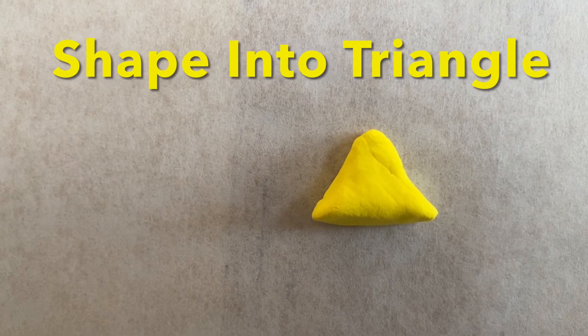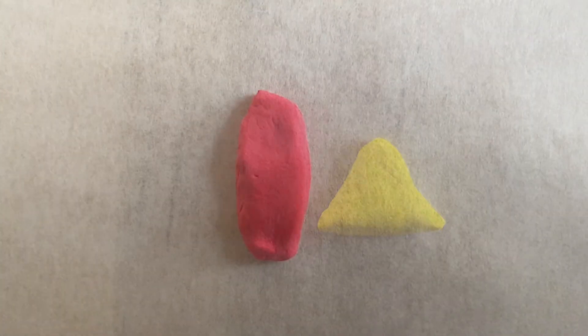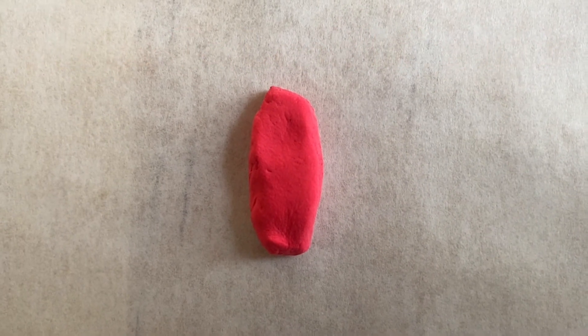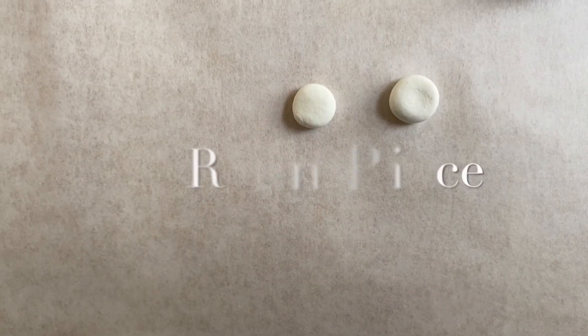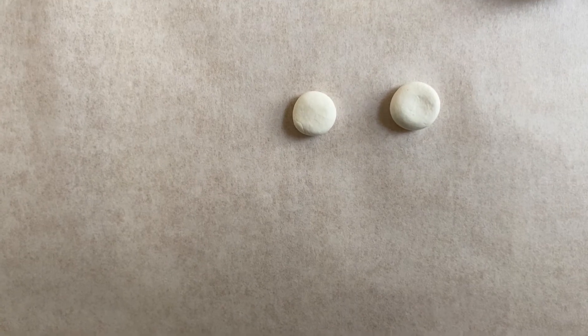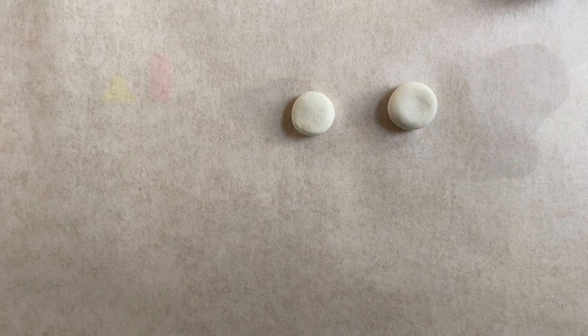You're going to take a piece of yellow model magic and shape it into a triangle for the turkey's beak. Next, you're going to shape a piece of red model magic into a shape like this for the turkey's waddle. Then make two round white pieces and flatten them out a little bit — this is going to be the turkey's eyes.